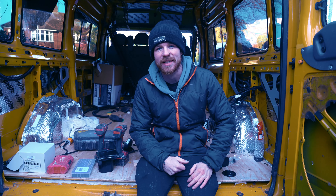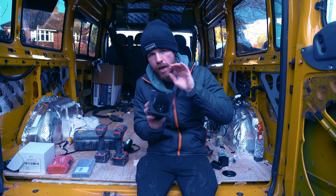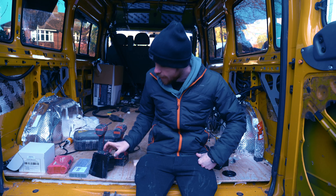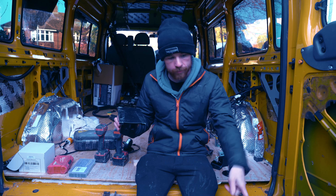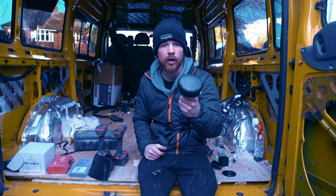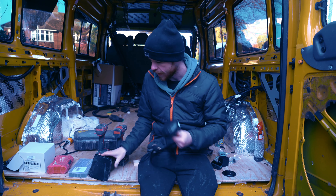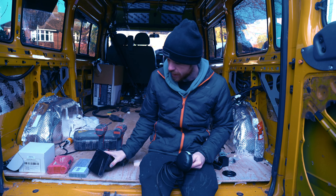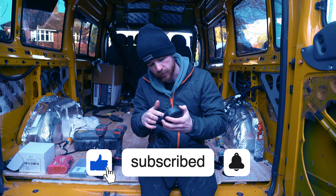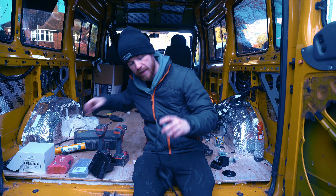Welcome back to another episode of Self-Converting This Transit. Today we're going to be installing the electric hookup port. I've also got a flight path already above me. I've got some 230 cable for this, and also this little bad boy — this is an antenna for a wireless router. We'll stick this on the top or side of the van. I'm going to use sicaflex to make sure it's watertight.